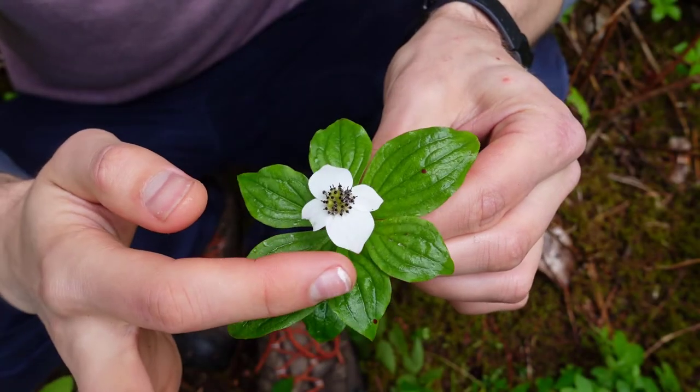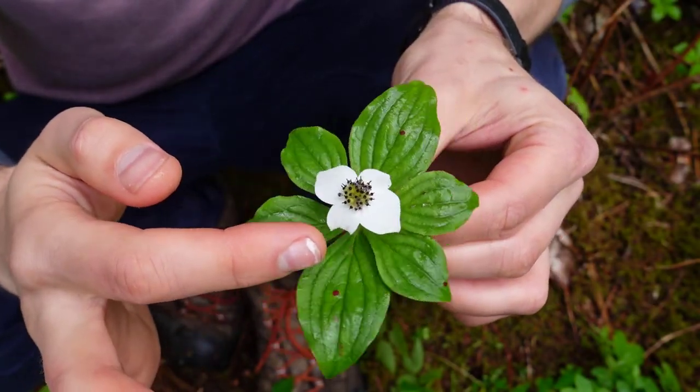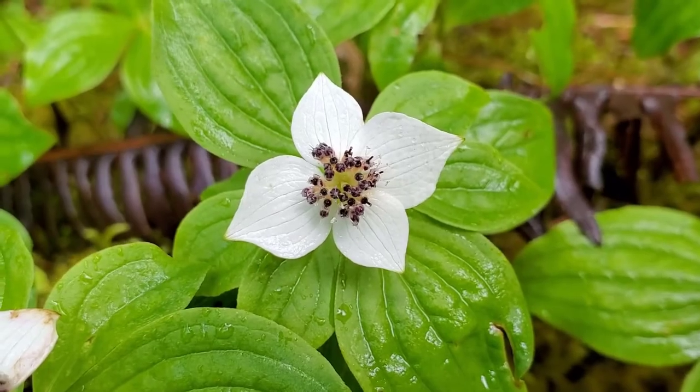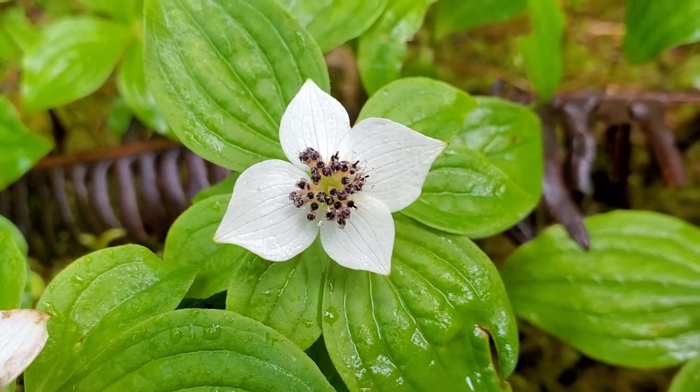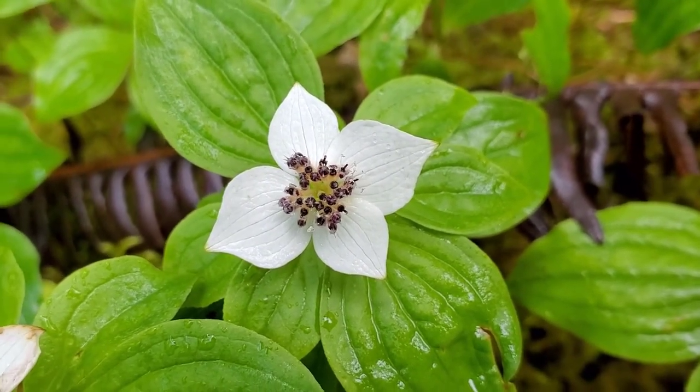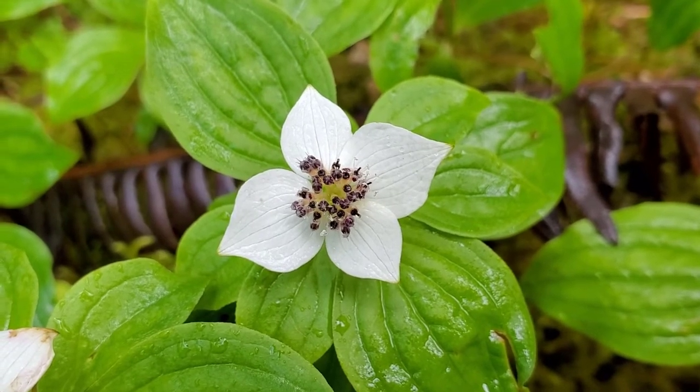Now let's turn to the flower. These four white, what look like petals, are actually bracts — just modified leaves. They look like petals but they're actually a modified leaf, and there are always four of these white bracts surrounding a central cluster of the flower.